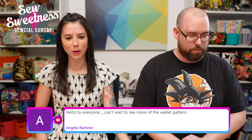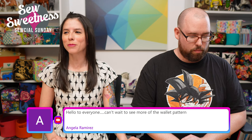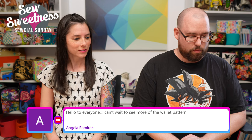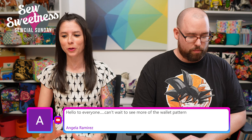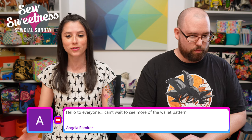My mom left a comment: 'Hello to everyone, can't wait to see more of the wallet pattern.' I realized I never actually showed my mom the wallet — my original version was a bit rough, and we just finished filming the video the other day, so she hasn't seen it in person yet. Let's jump right into showing the new pattern!